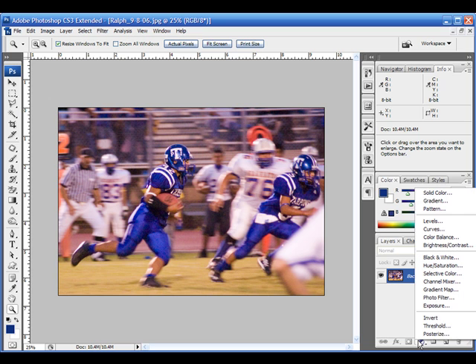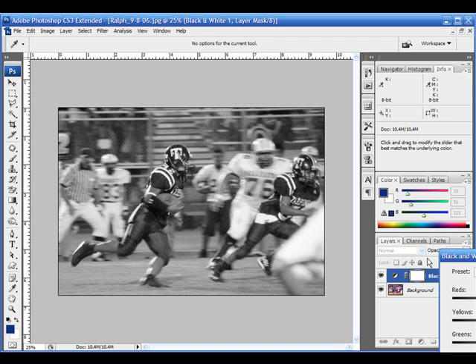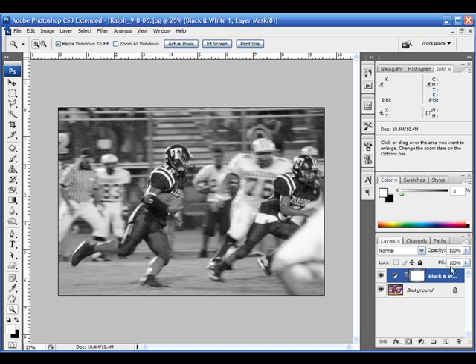First, I'm going to go over here and add a new adjustment layer on top of my background. For that new adjustment layer I'm going to make it a black and white layer. When I lay that black and white layer in, it's going to obviously turn everything black and white — just like what it says. And in this case that's great — it's all black and white.